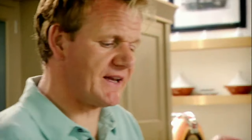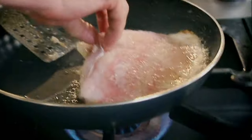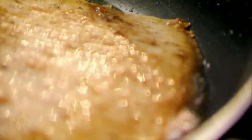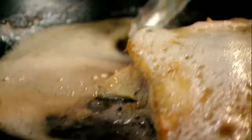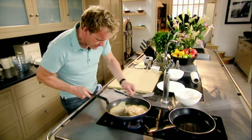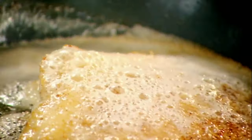Pan-roasted skate wing — delicious, very sweet, easy to get hold of, and more importantly, very cheap. Pat dry, season. Hot pan, olive oil. Butter. The fish has taken a completely different colour. Baste. And that butter is on the verge of becoming a beurre noisette — a nut-brown butter. It's done.